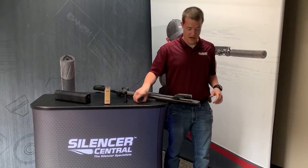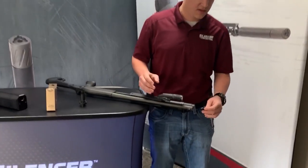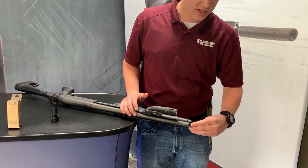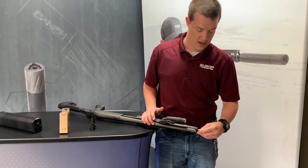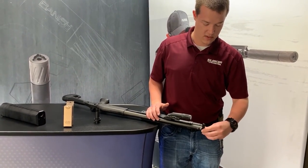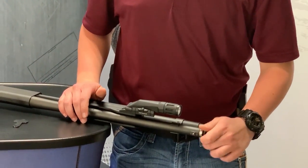Then we're going to want to find our tool to remove the factory choke tube, which is already pre-installed. Your shotgun may or may not come with one, but you can buy kits that will allow you to do pretty much any of your shotguns in a full kit. So we're going to go ahead and remove this choke tube. Once you get them backed out a little ways, you normally can just grab it with your hand and remove it.